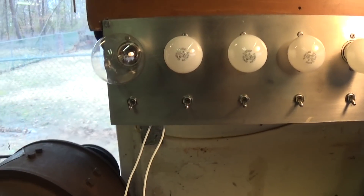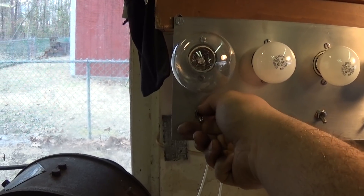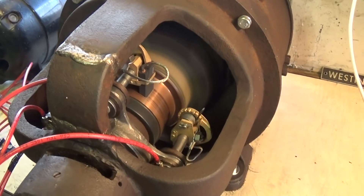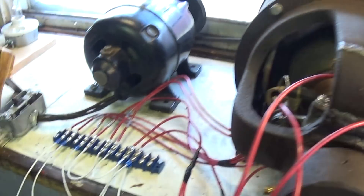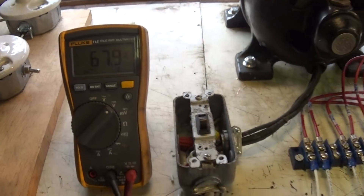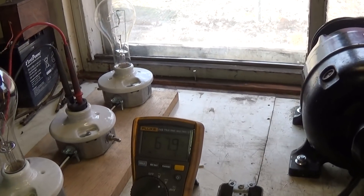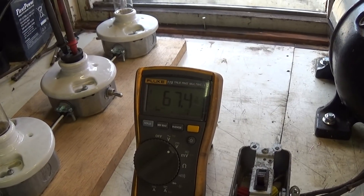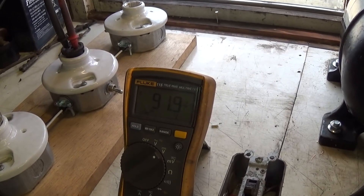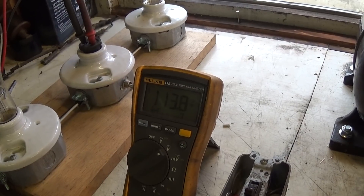I'm going to close the shunt field circuit by switching in this — it's like a 69 or 70-watt bulb. You can hear a little bit of a tone change in the dynamo. Our output voltage has gone up to 67, 68 volts. I'm going to bring a few more bulbs on. Remember, the more bulbs I switch in, the lower the field resistance, so the higher the output voltage. We're at 91... 104... 115 volts — that's our no-load voltage.